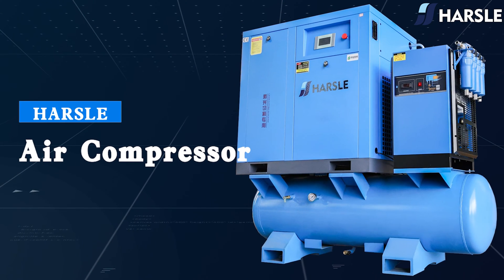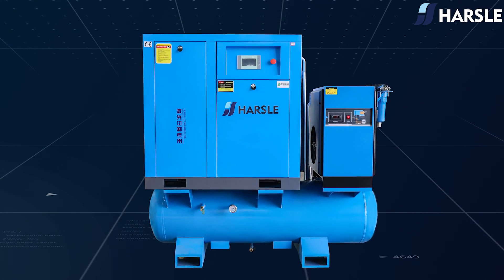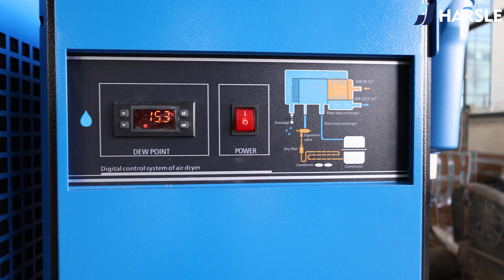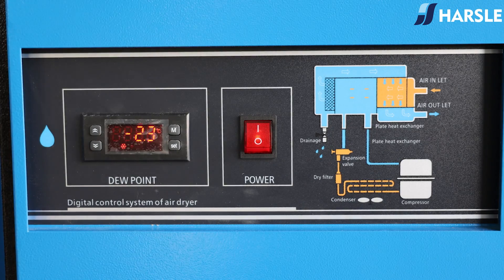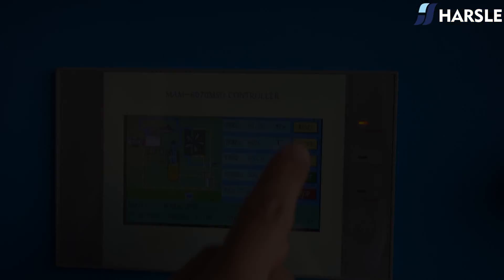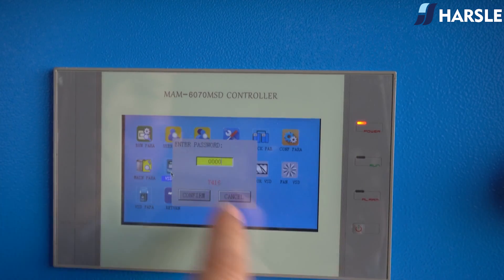Air compressors play a vital role in laser cutting industry applications. Compressed air used in the laser cutting industry must be fully processed — in addition to water and oil — which is conducive to the stability of the operation of the fiber laser cutting machine. If the compressed air is not clean, this will easily lead to the machine protection lenses becoming oily, watery, or dirty, thus making the fiber laser cutting machine light path deviate.